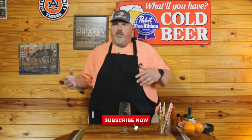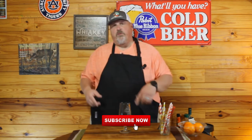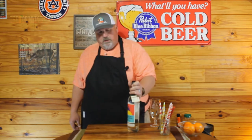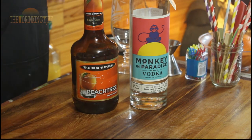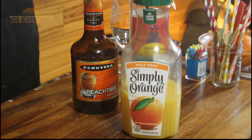What would spring break be without a little Sex on the Beach? That's what we're making here today, folks. Stay tuned. This drink consists of basically four ingredients: vodka, peach schnapps, orange juice, and cranberry juice. That's it — very simple.